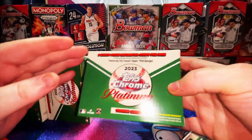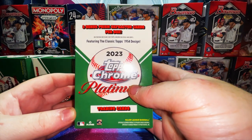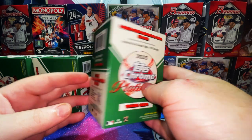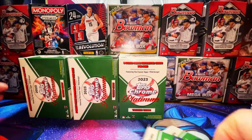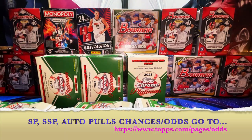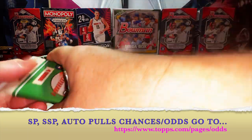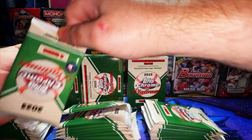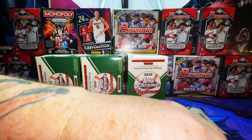Now onto the three blaster boxes from the 2023 Topps Chrome Platinum Anniversary series — you get four cards per pack, eight packs per box, featuring the classic Topps 1954 design, plus three bonus prism refractor cards per box. There are no odds printed on these, but if you need hit odds, SP parallels, and autograph ratios for Topps and Bowman products, just go to Topps.com — I have the link at the bottom of the screen.